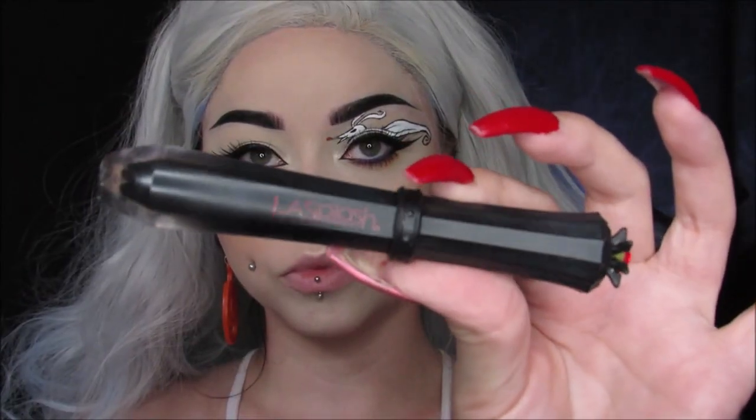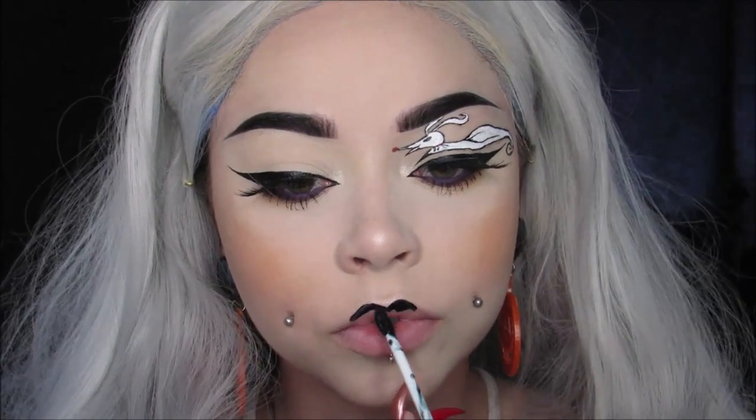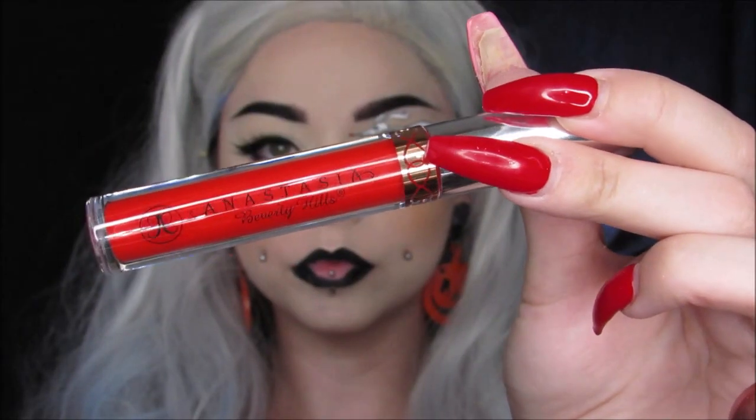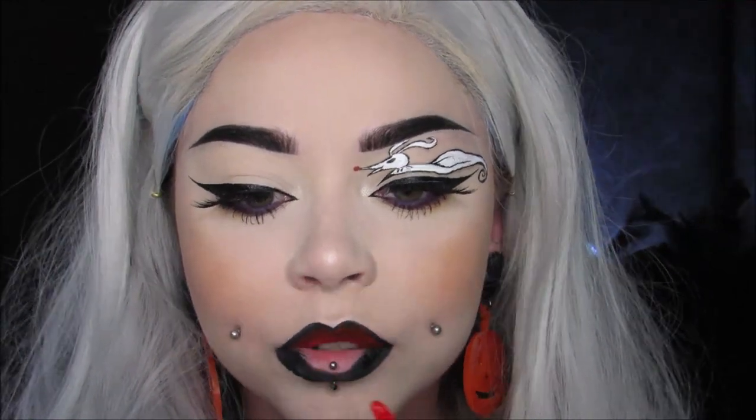Last but not least, we're going to do the lips. I'm using L.A. Splash Cosmetics Wickedly Divine Liquid Lipstick in Evil Doer — it's a black liquid lipstick — and I'm using it almost as a lip liner to do an ombre lip. I apply that first, then I'm taking the Anastasia Beverly Hills Liquid Lipstick in Spicy and putting that right in the middle on top of the black. Then I go back in with the black to outline and clean everything up.